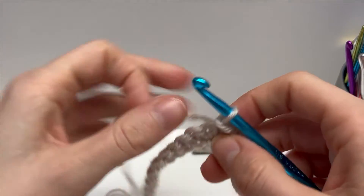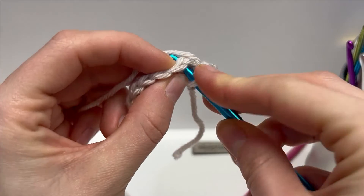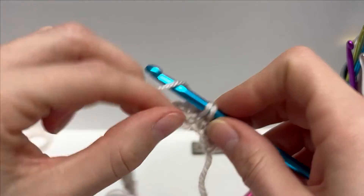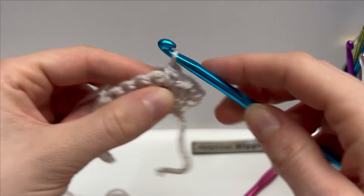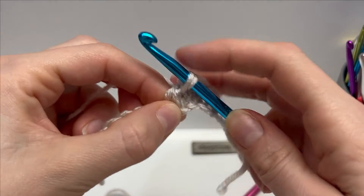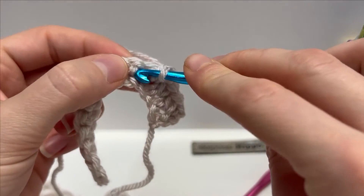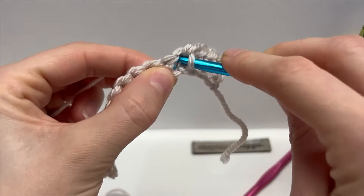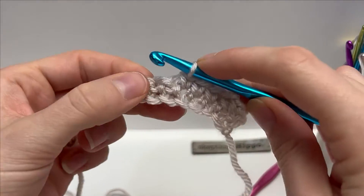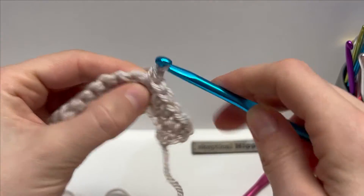Work that all the way across. Find in between your posts, pull this loop up a little bit longer than you normally would, and finish the single crochet off as normal. Like I said, the first row of working in between the posts can sometimes be tricky, but by leaving this loop a little bit longer it makes the rest of the rows go by pretty quickly. I'll meet you at the end and show you how to finish this off.